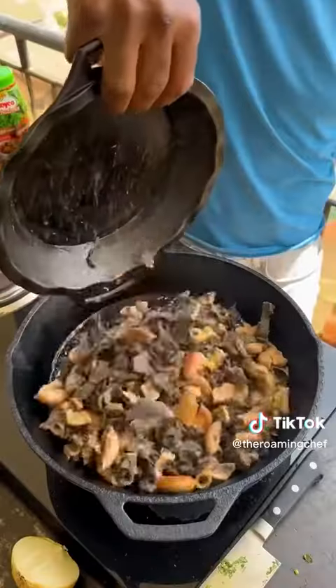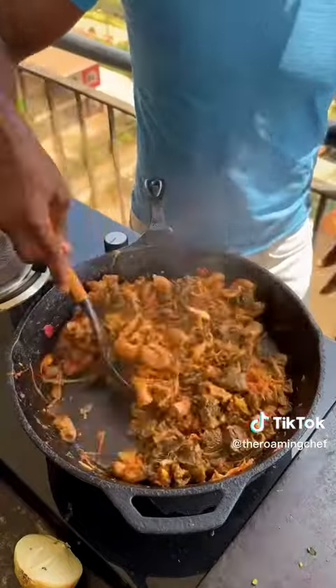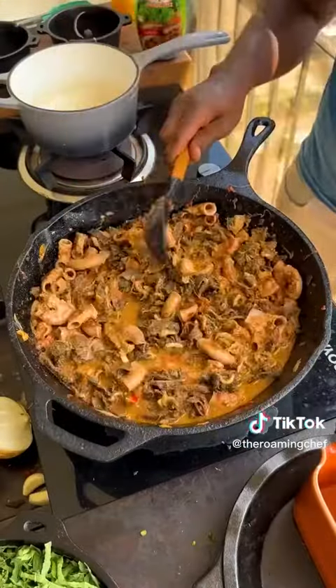Heat on, pan — oil, add matumbo. Fry till golden brown. Add onions, sauté till wilted down. Add tomatoes, cook the acidity off till broken down. Salt, pepper, red chili — mix it in. Beef cube — crush it in and mix well to combine. Add water, mix to a sauce, simmer.